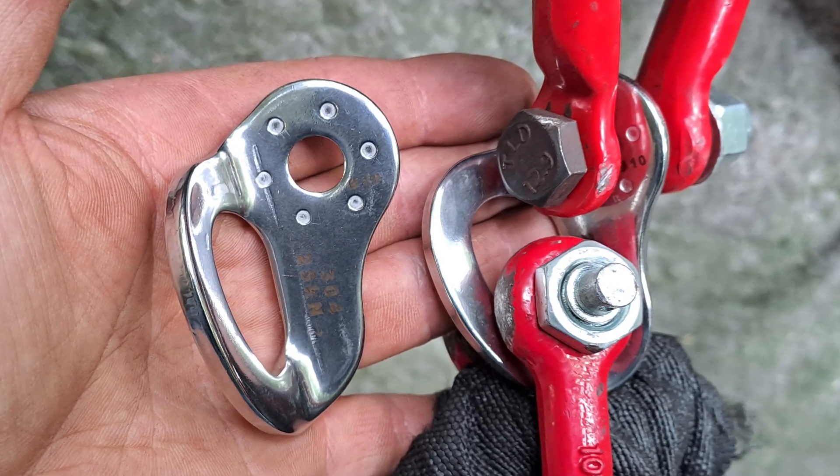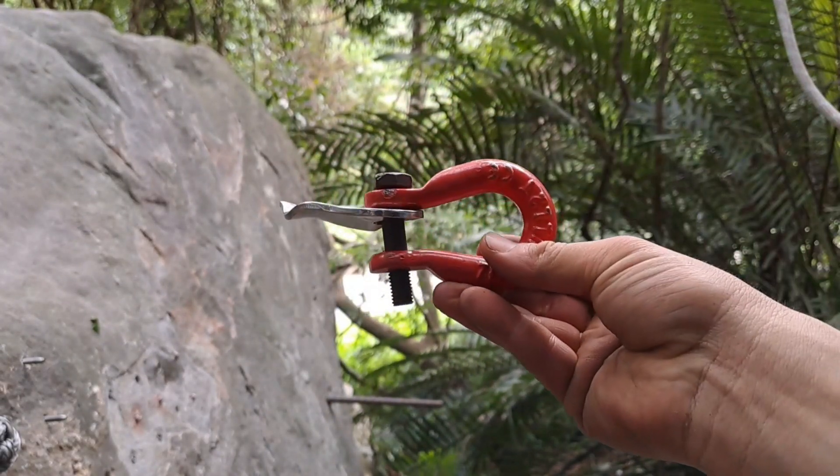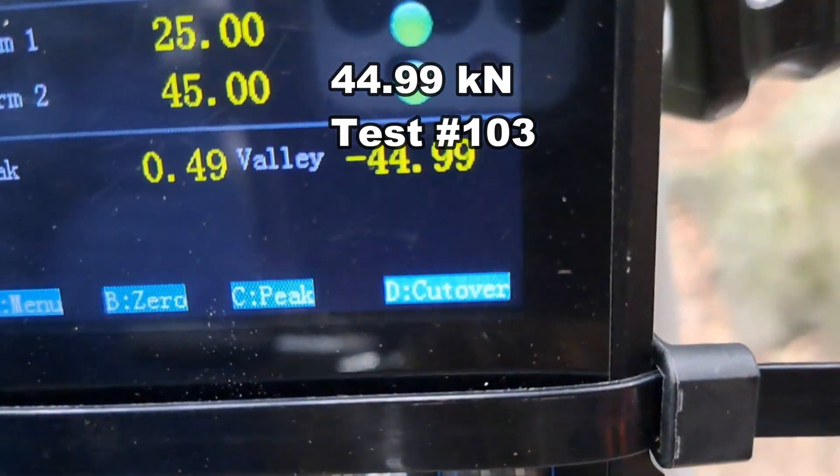Now for a direct pull. It's going to be a little tricky to get this off. At almost 45.